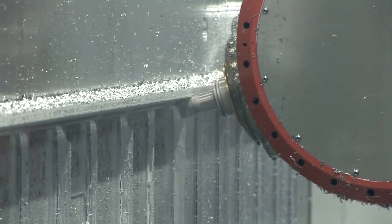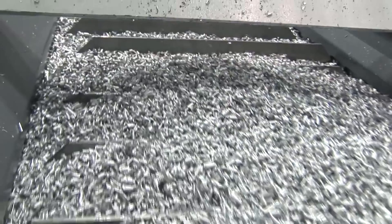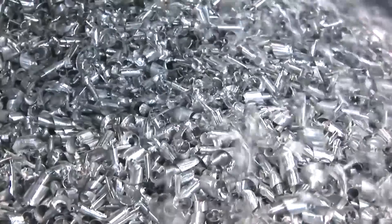Are these some of the fastest machines in the world — machines that can cut metal and produce chips? Yes, of course. It is the fastest in the world — the biggest chip removal rate in the world.